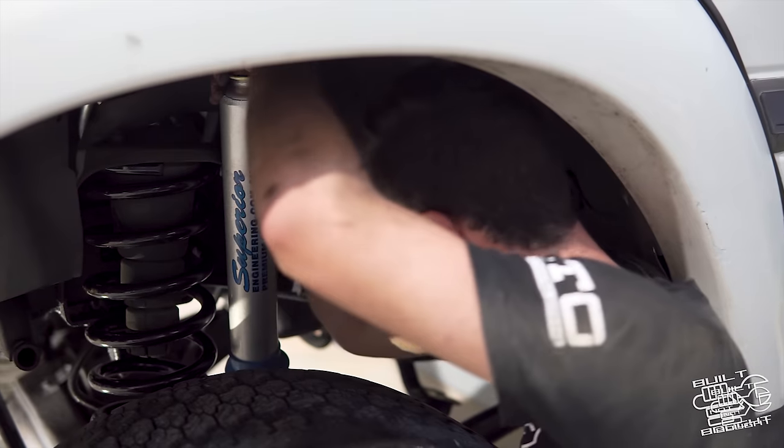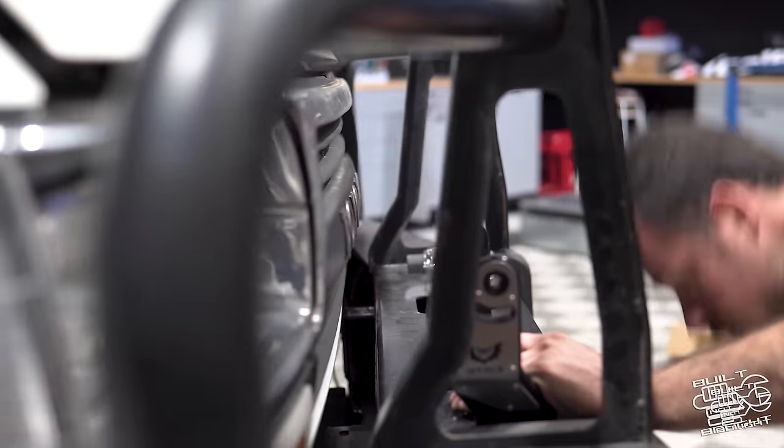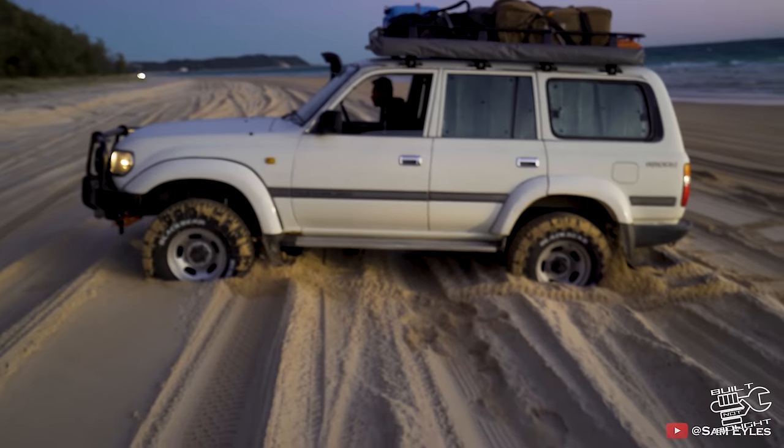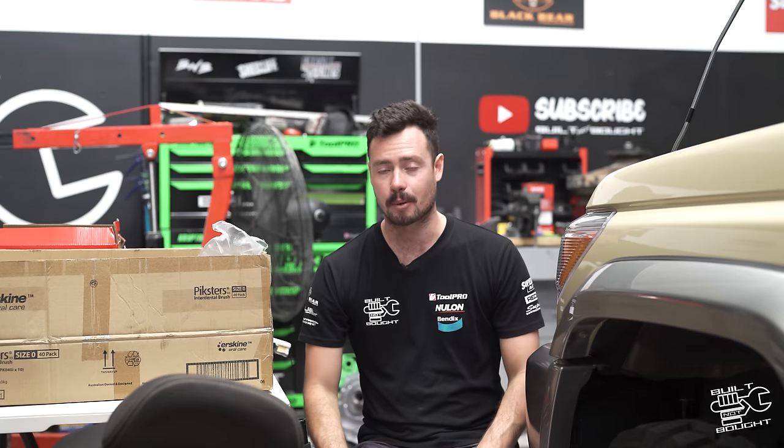The thing started as a full budget build - I'll link that down below as well. We had $10,000 to buy a car, build it in 24 hours and take it on a trip. Then it kind of retired after that and we've done this full-blown 15-16 episode build series on the custom 80 series Van Cruiser, which is seriously one of a kind in this country. That's what this video is all about.